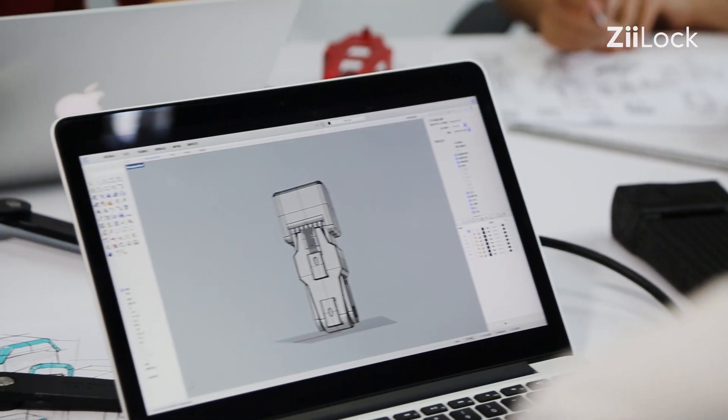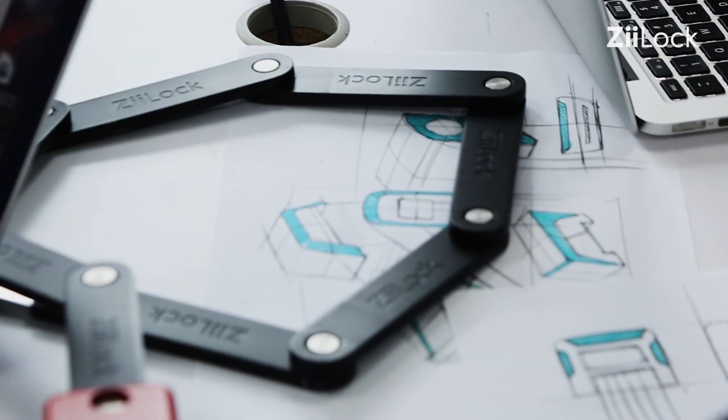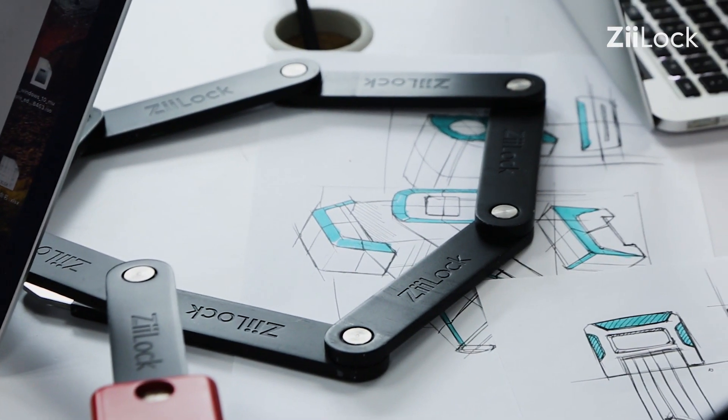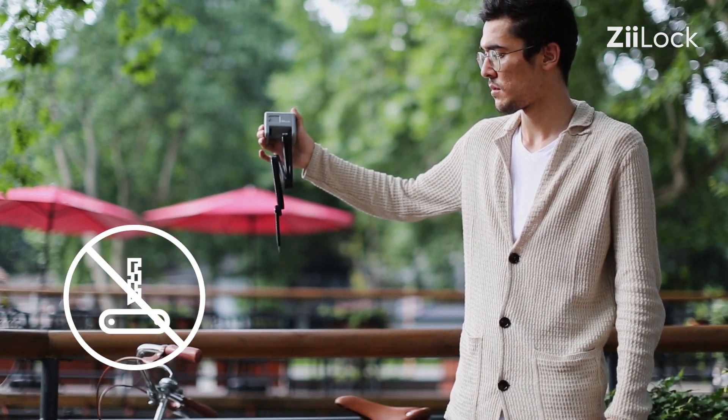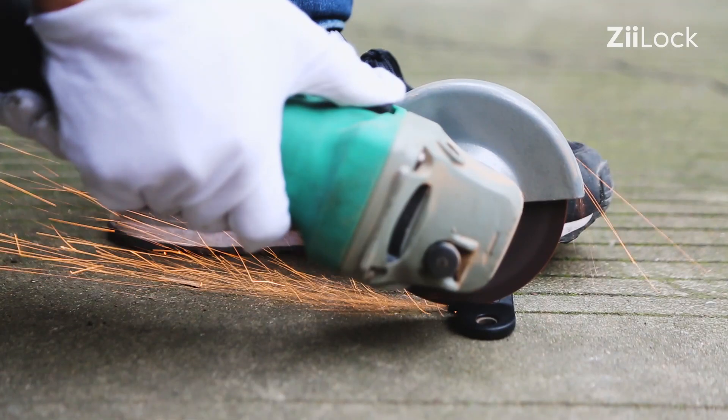Z-Lock is made of 6.5mm temper hardened steel bars, 7mm diameter rivets and anti-drilling components, providing the security of a new lock with the flexibility of a chain.